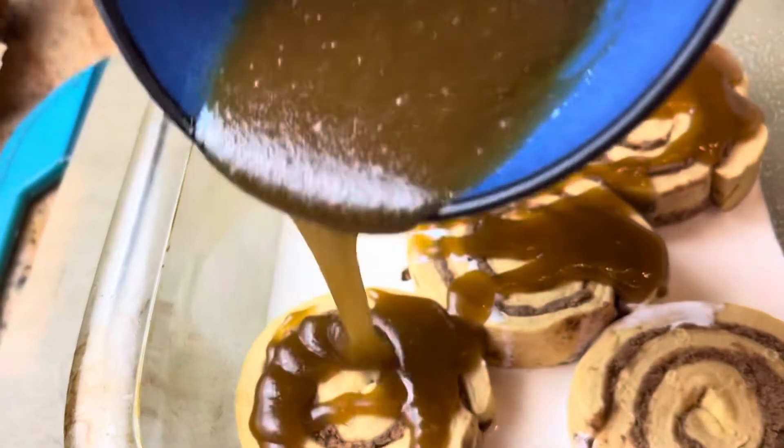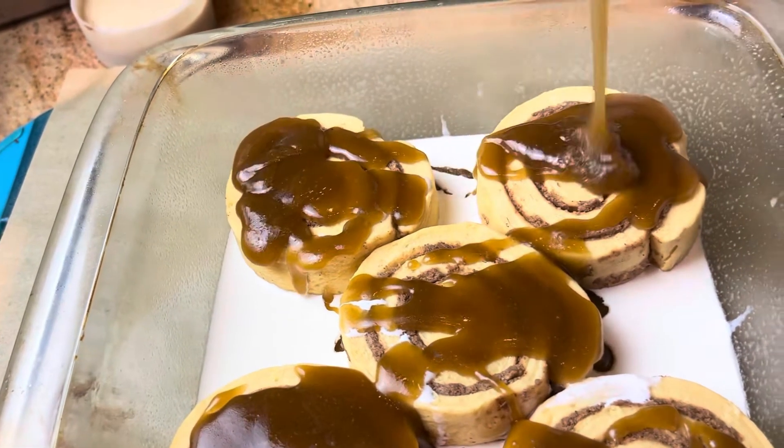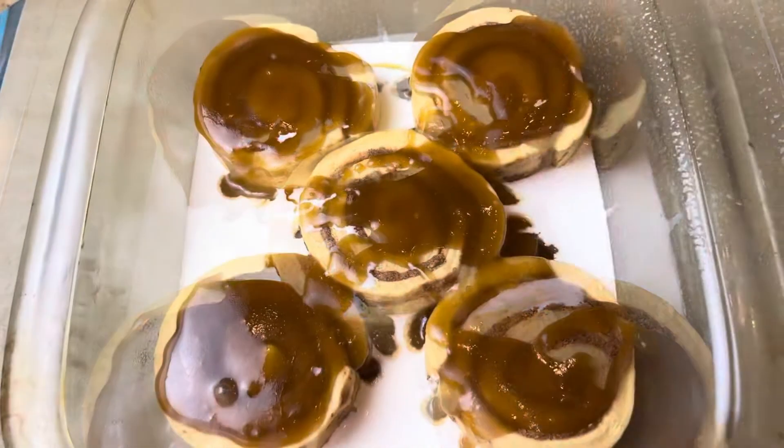I have my oven preheated to 350 degrees. You're going to cover this with some aluminum foil and bake it for 25 minutes.